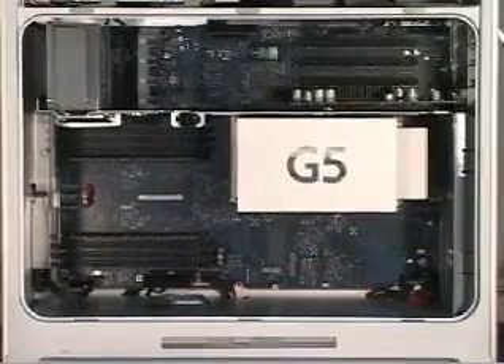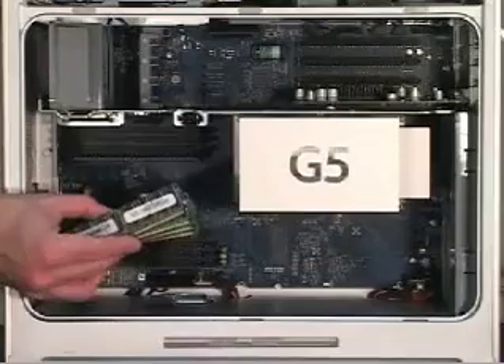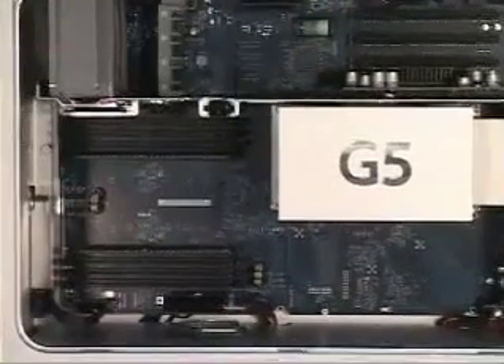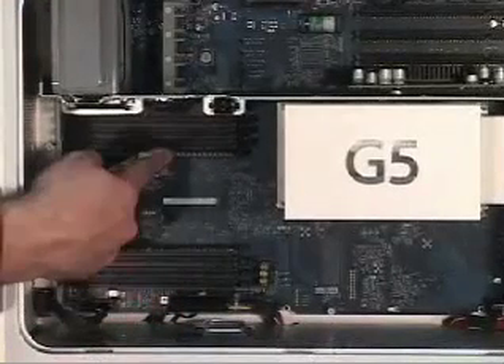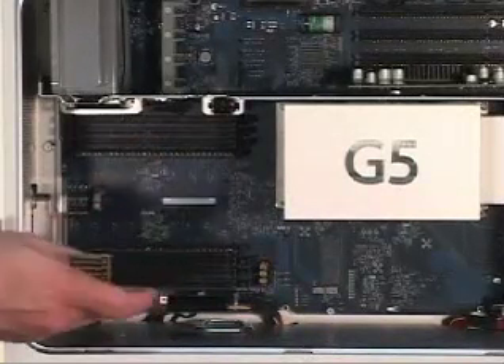I'm going to install four 1GB memory modules. These are OWC 1GB chips. Very simple installation. You have to install the memory in matched pairs. There is existing 512MB of memory in the form of two 256MB chips in this machine.